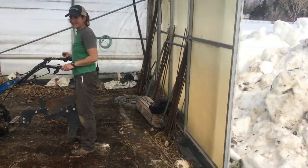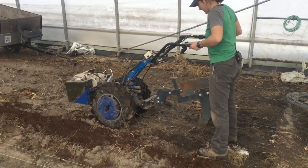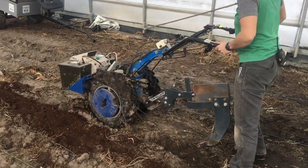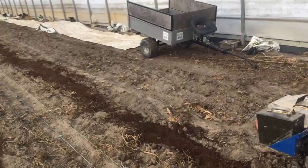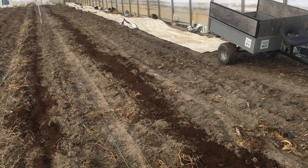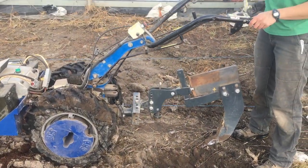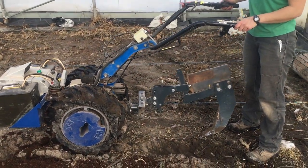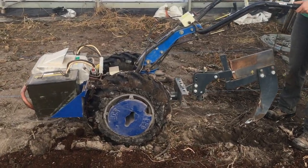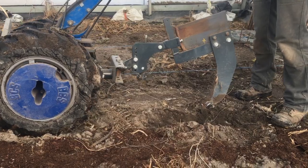So here in the greenhouse — it's still snowy outside — but Amiya has already been prepping ground with the BCS, getting all these beds ready for spring planting with compost amendments. This is actually kind of a bonus pass because she had pretty much finished but we didn't shoot a video, so I'm going to try with the big wheels and the wheel weights to get this ripper tooth down.